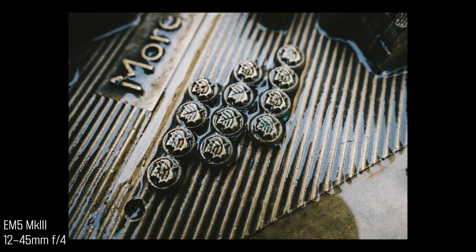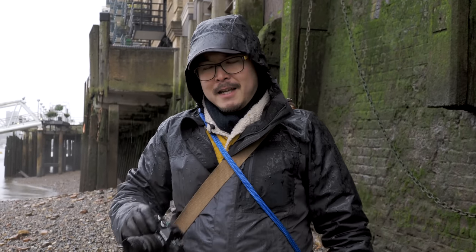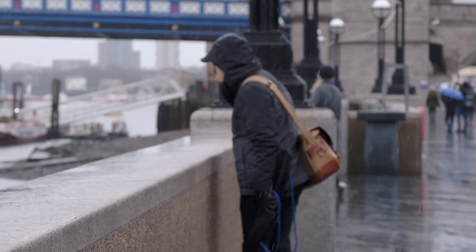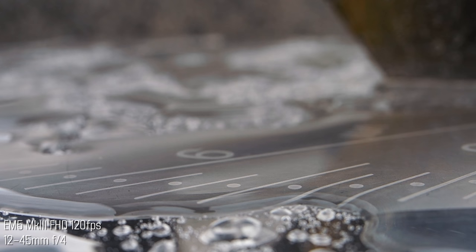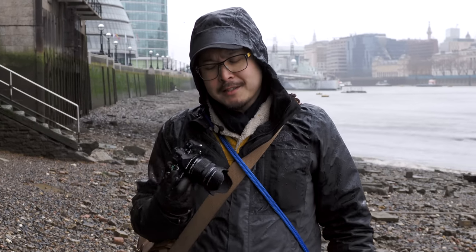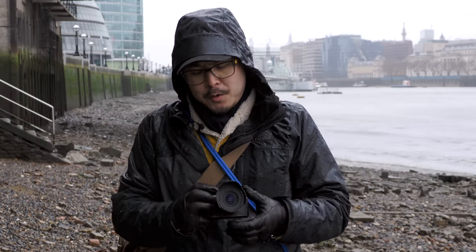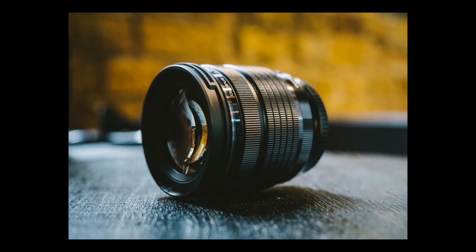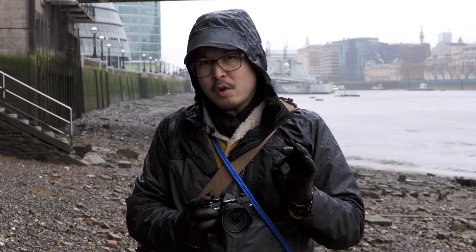Apart from the IPX1 rating, the rest of the specs are a side note. Let's look at the build quality. As the name suggests, this is a Pro lens. It has the same construction as any Pro lens in the Olympus lineup — fully metal built, fully weather sealed to IPX1. The zoom ring is extremely smooth, even smoother than the 12-40mm F2.8 Pro and the 12-100mm F4 Pro in my experience. The focusing ring is quite stiff, yet reassuring.